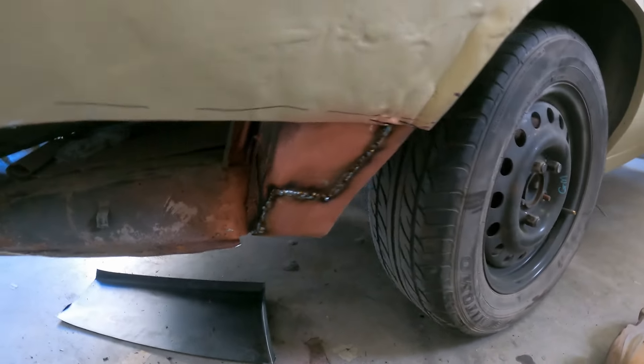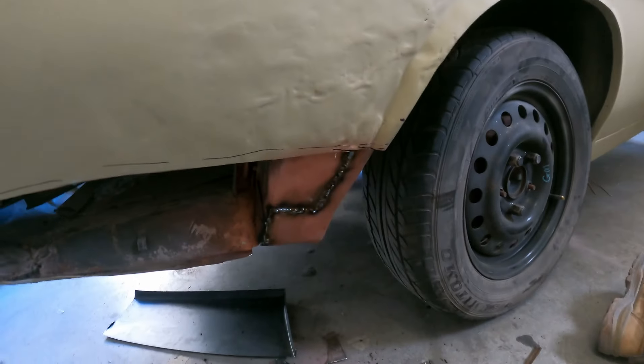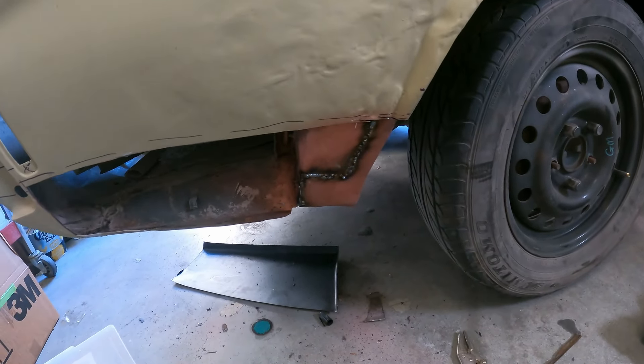It looks pretty good. On to the grinding, and then we'll start tackling the outer panel.